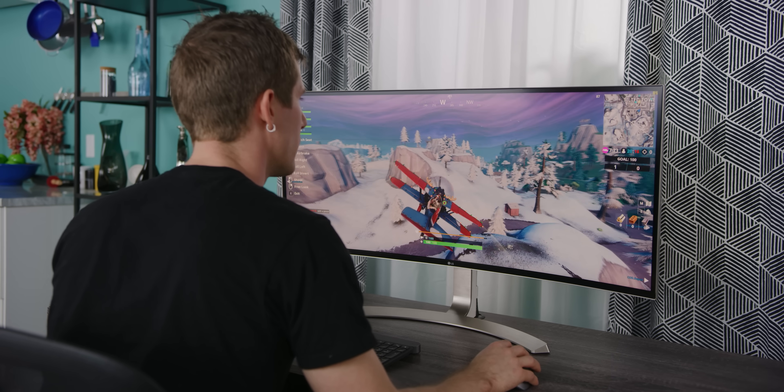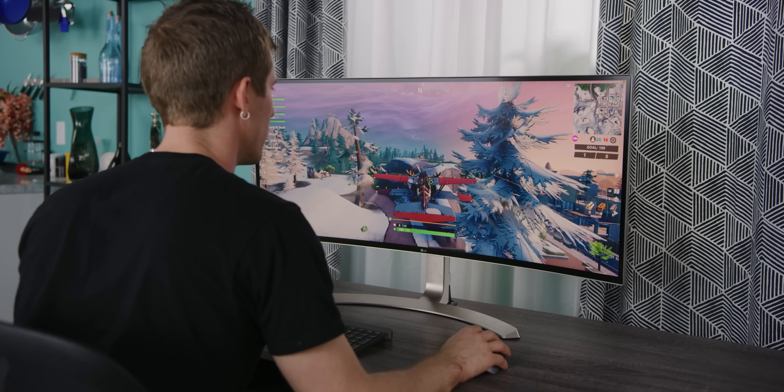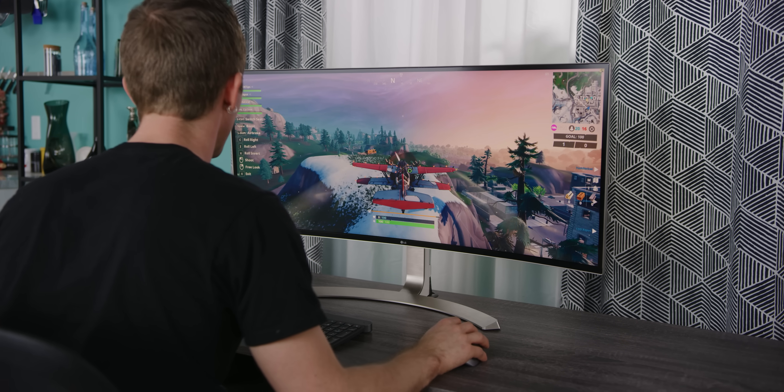I'm getting a little bit of chop that I wouldn't be expecting. I think there's a little bit more tuning required to get this running as smoothly as the FPS we're getting would suggest.